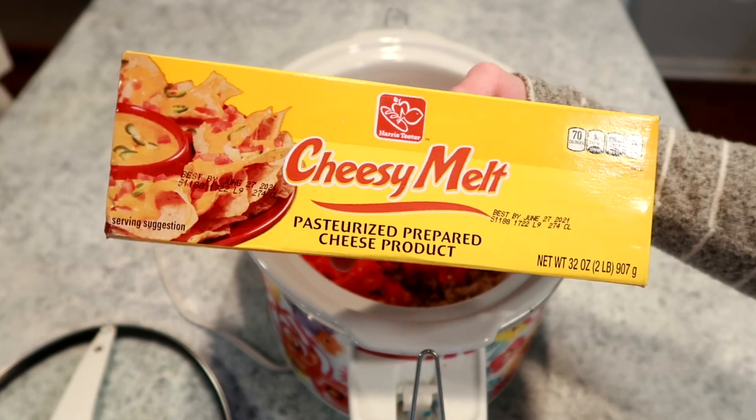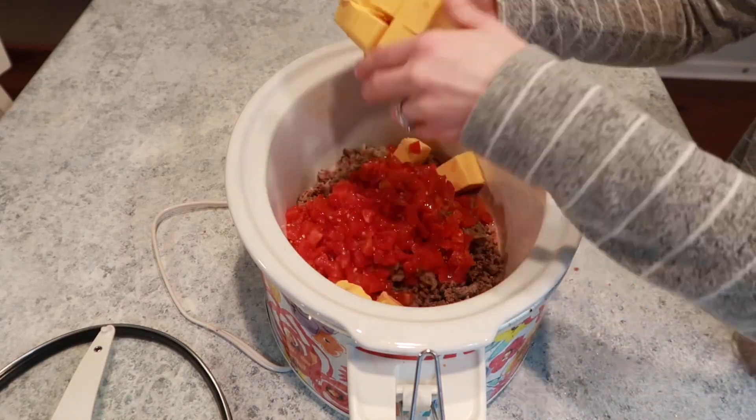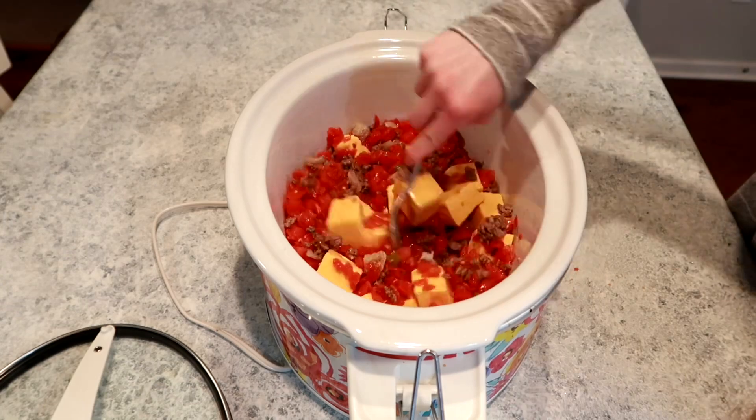Then I put it in the fridge because I knew I was going to be cooking it the next day. In the morning when you're busy, you just throw it all in — you don't have to cook it, you don't have to have those extra dishes. It is such a game-changer for me and you totally need to start doing it.